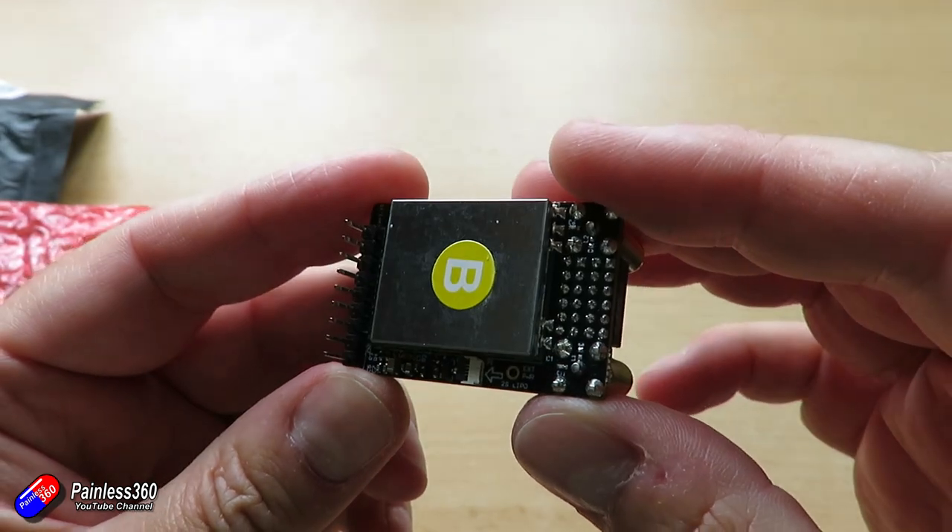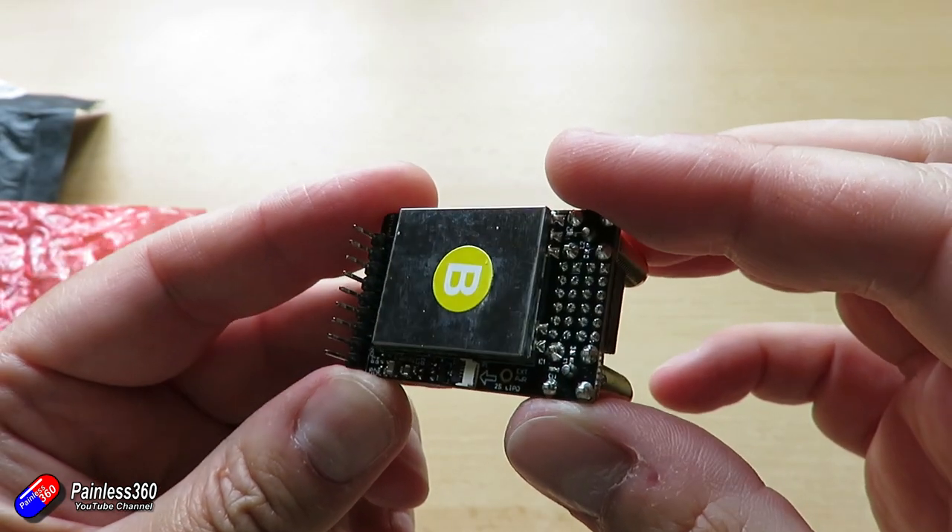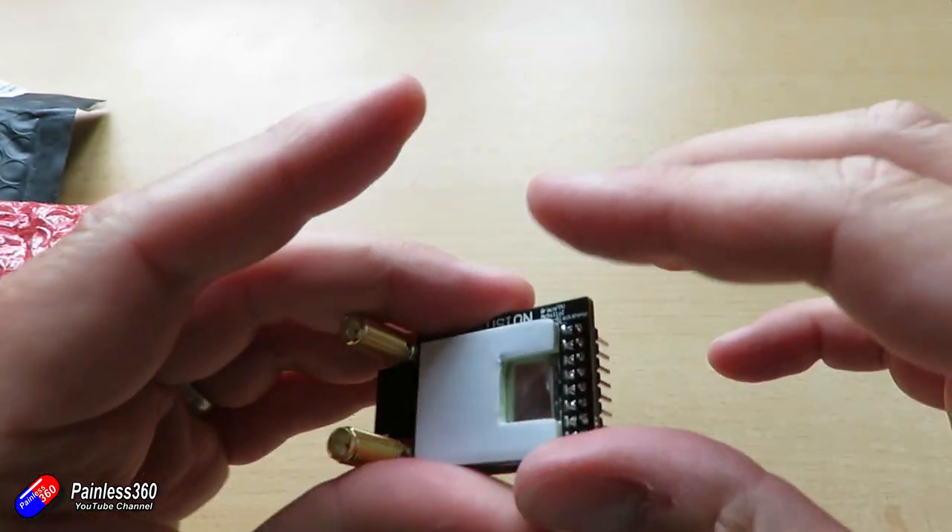If you've bought your Fusion recently then you'll probably find that the backboard is already the latest one — it was only the very first lot that came out that had the original board. So let me go onto the bench and show you what I did to put mine in.